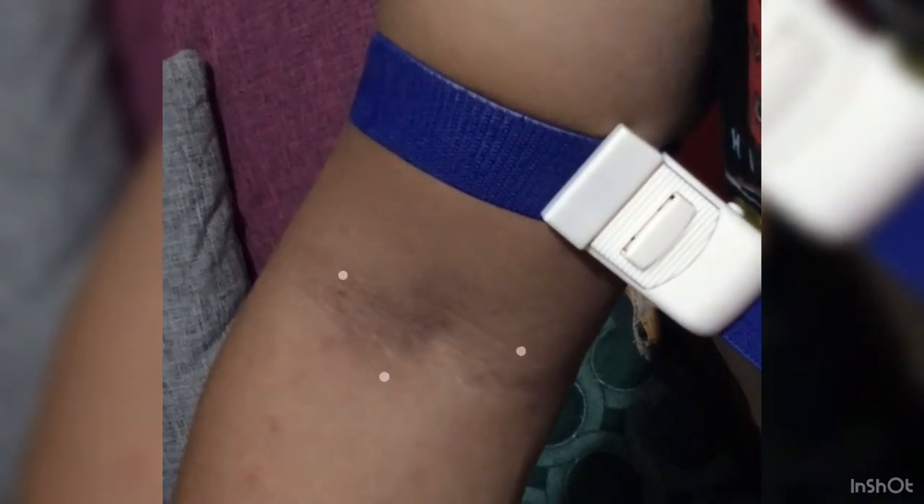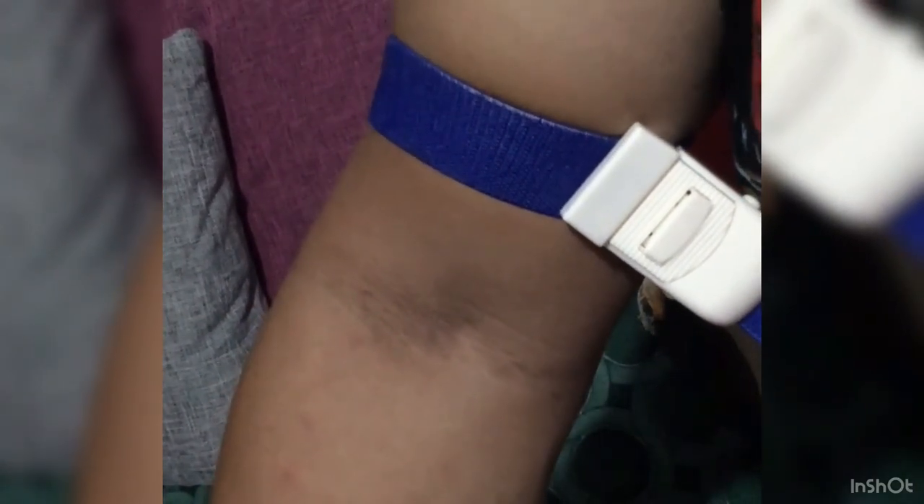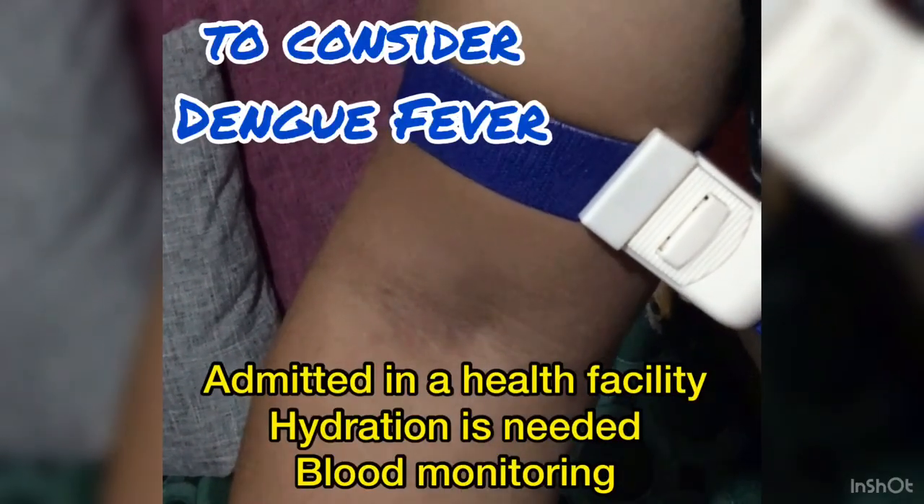Once there are more than 20 petechiae after 15 minutes, that can be considered a case of dengue fever.